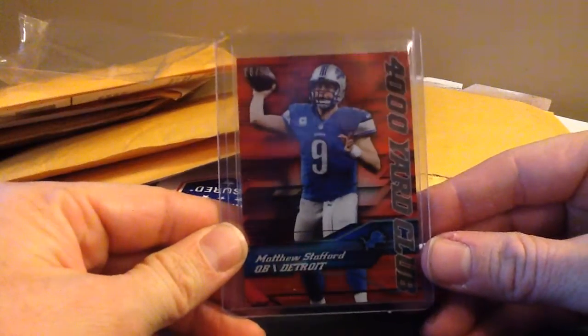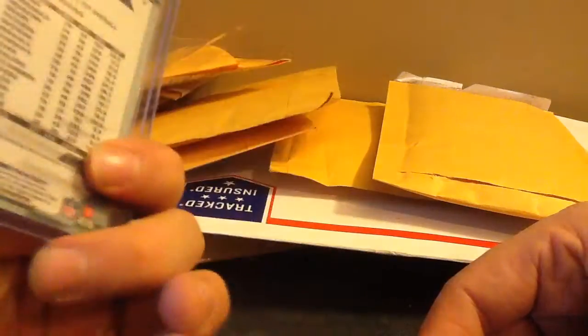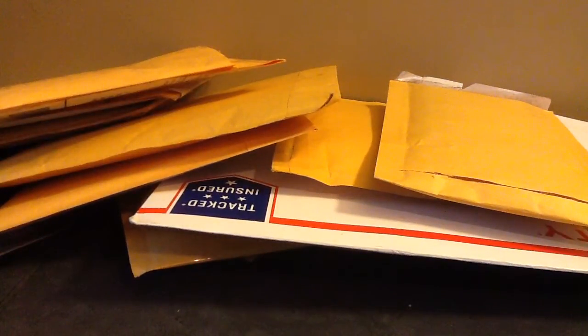Matt Stafford - that's a 4,000 yard club, the red refractor version to $99. It was like $3. I opened a lot of chrome, and I know how tough it is to pull something like this. I guess I just thought it was rare, and I bid on it and won. I'll probably put that in my store. I'm not a Stafford guy, but it's not against Stafford - I just don't collect any rents.